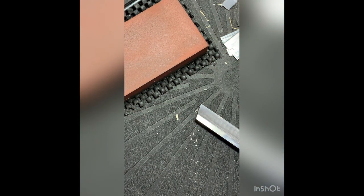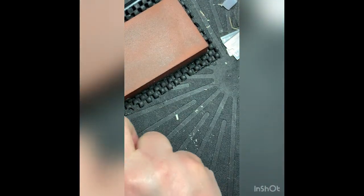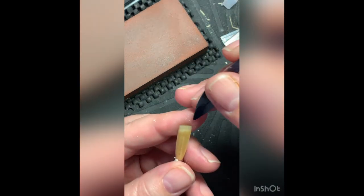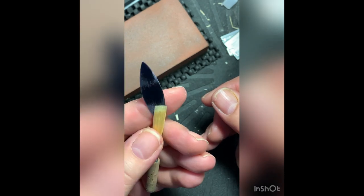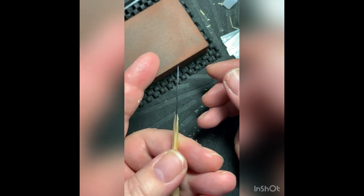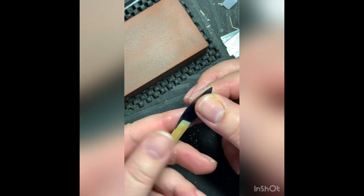It's getting better but it still is not enough. I'll do a backlit shot in a second. Who's giving me problems? Which side is thicker? I think we're going to take a little more off this side.